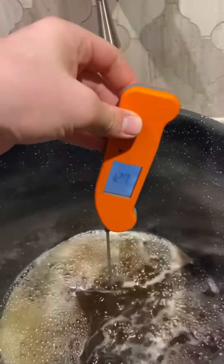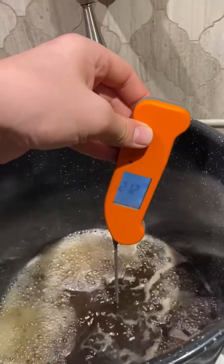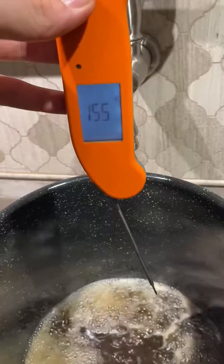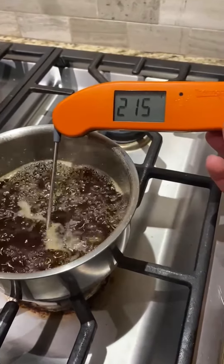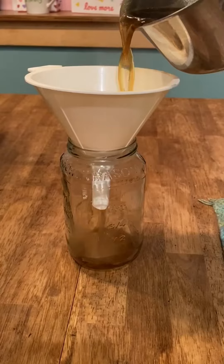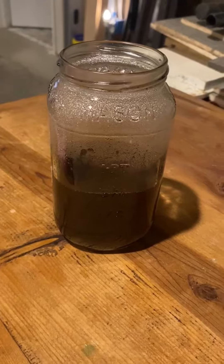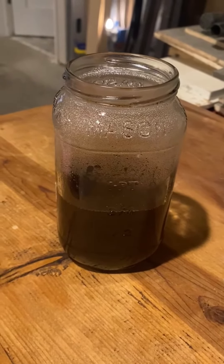Here's what it's at now — 212, so I have more to go. Okay, right here you can see it hit 217 and that means it's ready to take off. There you go, just like that — three quarters of a pint of syrup.